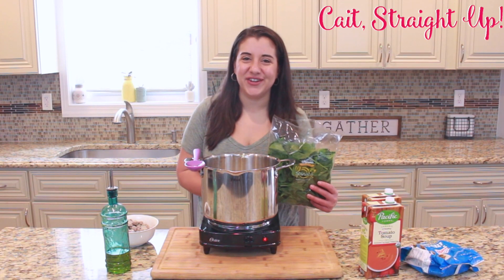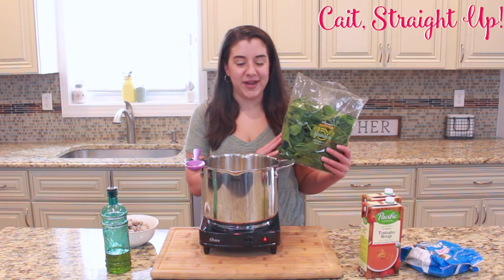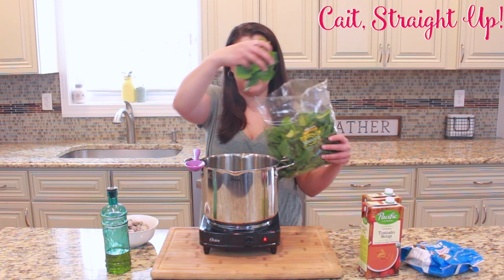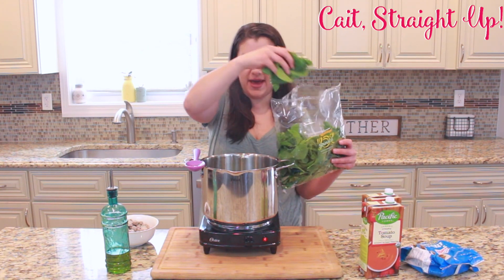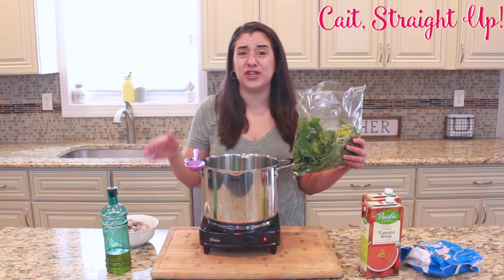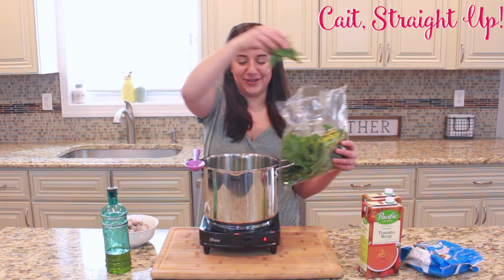After our onion and garlic have cooked together, we're going to add some spinach. If you get the ready-to-eat spinach right in the bag, you can just put it right in the pot. This is actually a pretty big bag so I'd probably use half a bag, but if you have a smaller bag you could throw the whole bag in — the spinach cooks down quite a bit. Go ahead and add as much as you'd like.